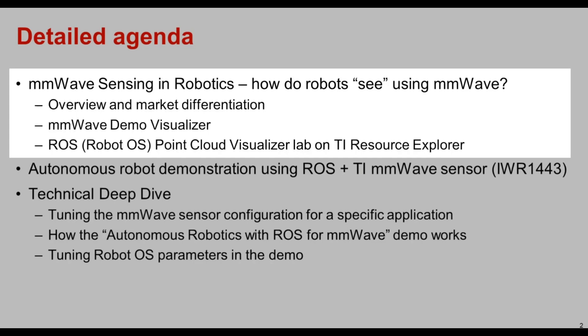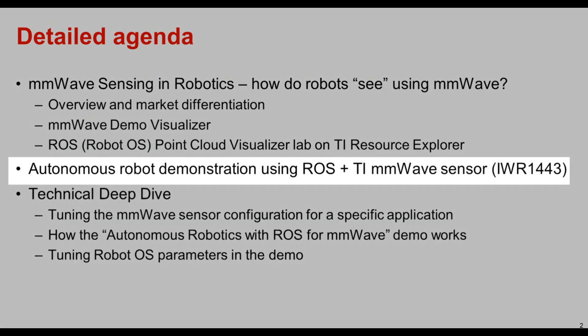Next we'll look at how to visualize what radar can see using the TI millimeter wave demo visualizer, as well as the ROS or Robot OS point cloud visualizer lab on the TI resource explorer. Next we'll see an autonomous robot demonstration which uses Robot OS in addition to the TI IWR 1443 millimeter wave sensor.